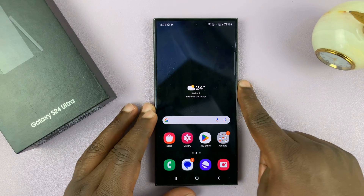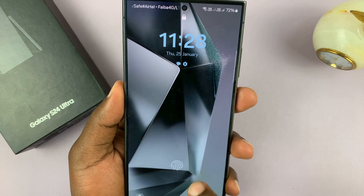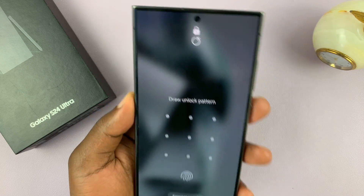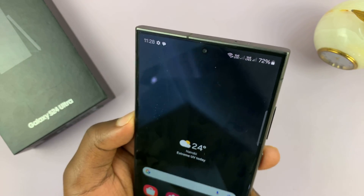So from now on, when the phone is locked, you can use either the fingerprint, you can use the lock pattern or fingerprint, or you can just show the phone your face, and it's going to unlock.